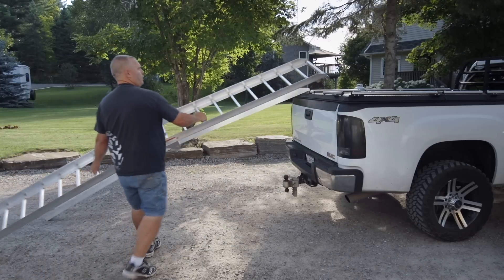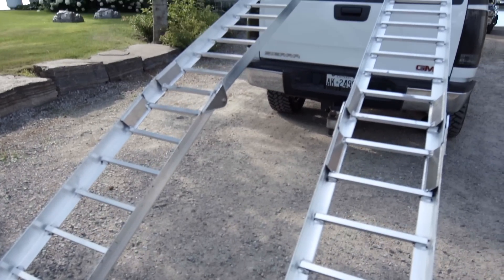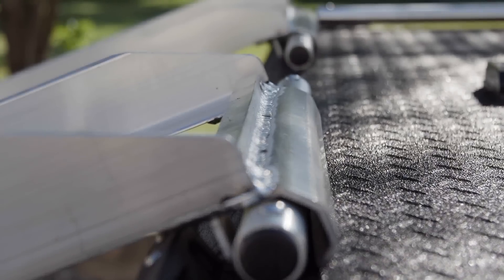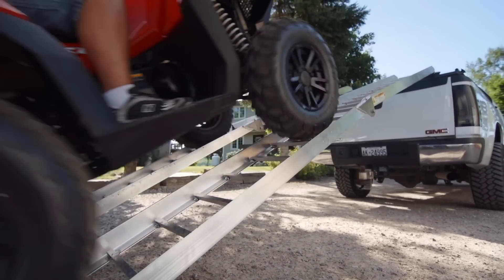Traditional ramps for your tailgate can be dangerous if not properly secured, and let's be honest, most people don't properly secure them. When using a Diamondback safety ramp, you not only have a significantly reduced approach angle, you also have multiple built-in safety features to ensure a positive connection for easy loading and unloading.